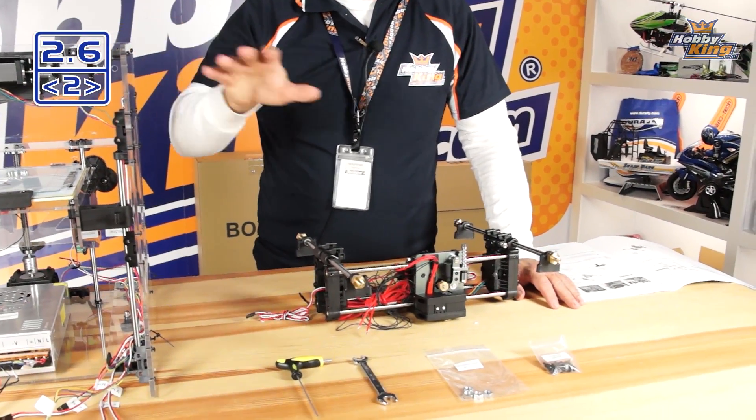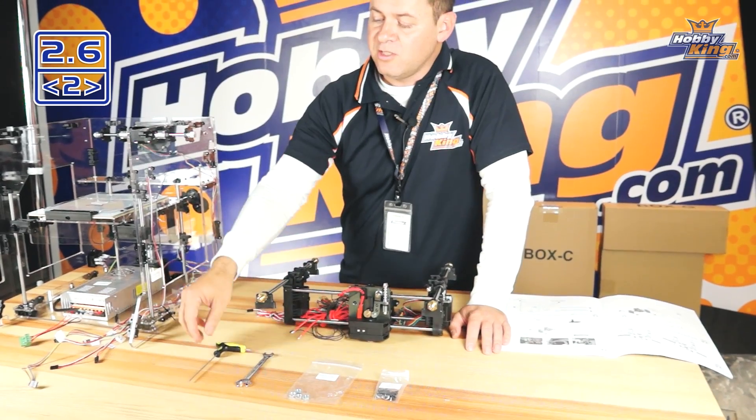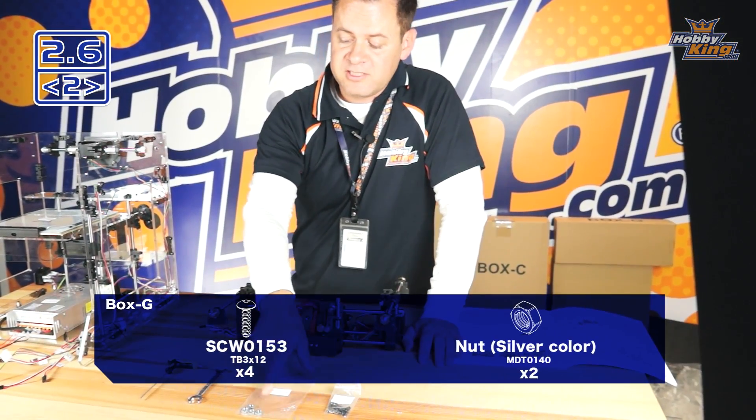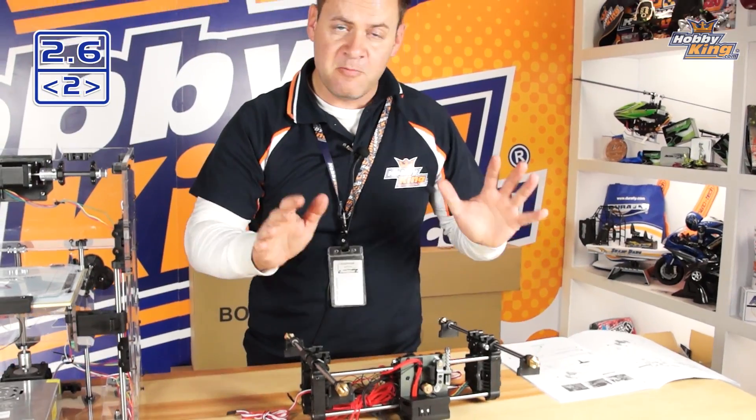We're going to install the gantry up into our frame, so we'll need the hardware we talked about and some tools: a 12-millimeter wrench, a 2-millimeter hex, our M3 screws that we've already been using, and our M4 nuts which go right here on the end of the brass fittings.